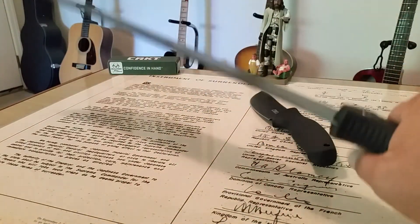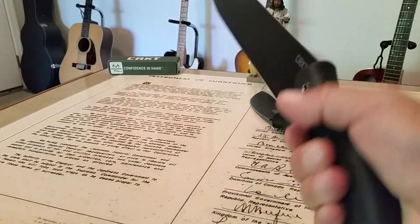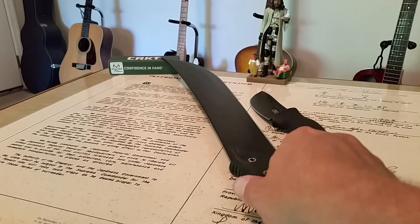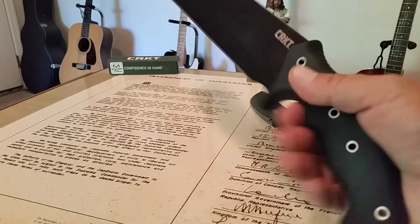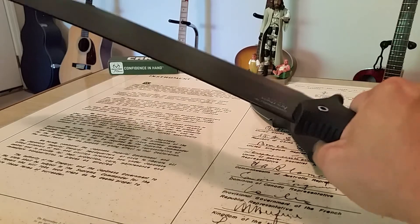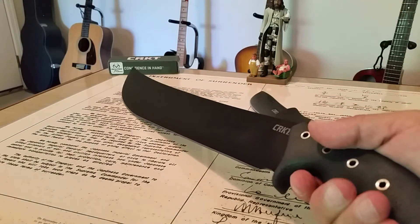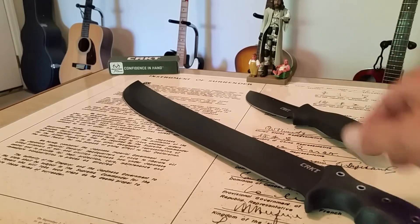The handle shape feels like it's going to be really secure in your hand. With machetes, when you're swinging and hitting brush, because of the thinness of the blade you can get deflection, and if you have a rounder cheaper handle design it'll twist in your hand. This handle feels squared off and secure — it doesn't feel too big in the hand, it actually fits pretty well. I'll need to do some field testing with it.